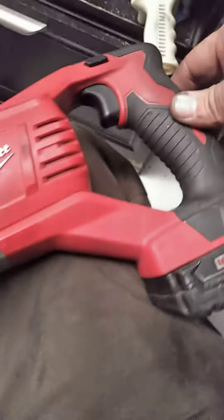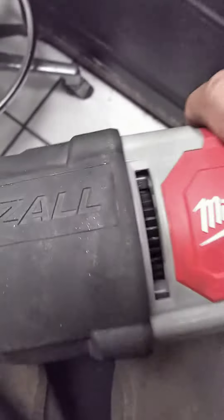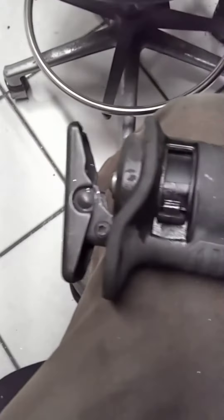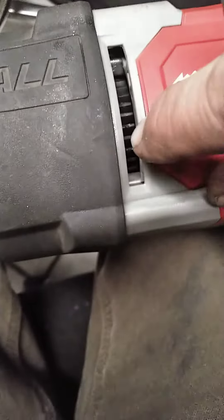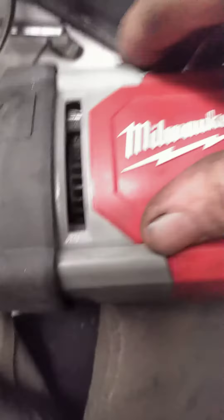It was kind of discouraging because I've had this for a couple of years. I haven't used it a lot — I don't use this thing full-time, but I do use it for various jobs to get me out of a pinch. I was contemplating taking it to the service center, but I didn't want to put the time into it. I thought about just throwing it away.